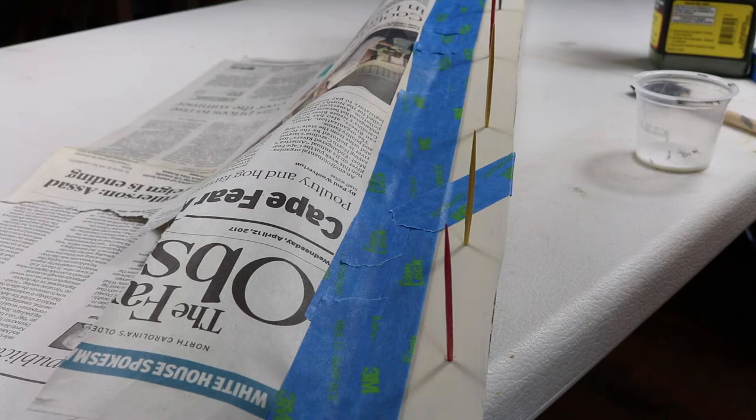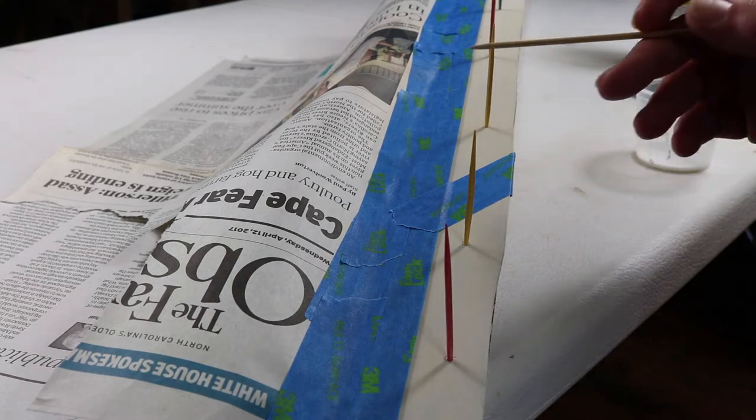We are about to apply a layer of full strength white glue and then we're going to put the grass on top of that. Now let's keep in mind that this is going to be a manicured municipal area. So we're going to get a lot of grass and we'll have more or less a golf course look. The grass will be uniform because it's being maintained by the city.